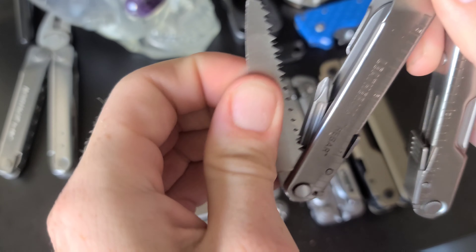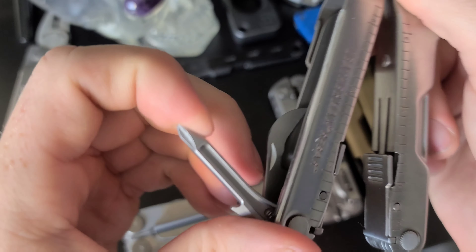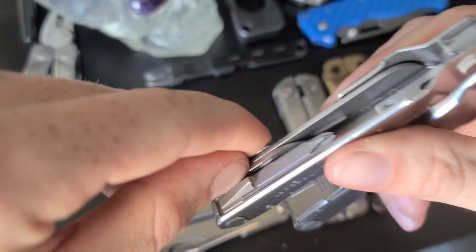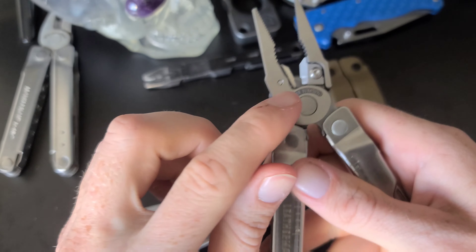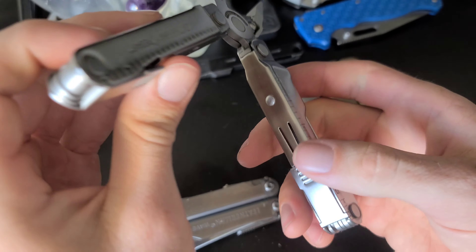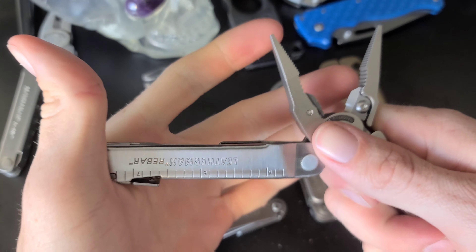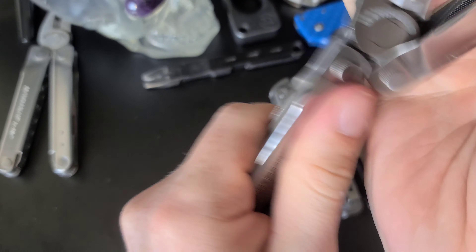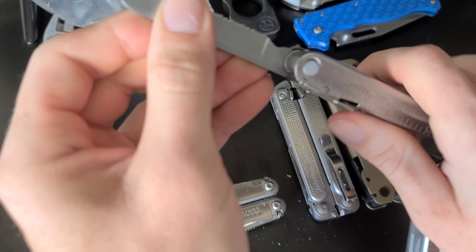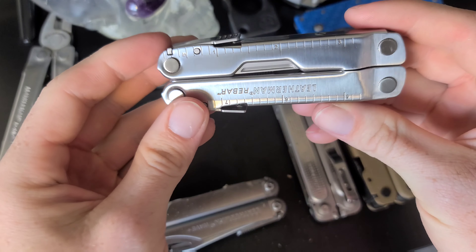The Rebar has two different saw blades, and I'm not really sure what the difference is between the two — let me know in the comments. It also has a Phillips screwdriver and bottle opener. The pliers have replaceable wire cutters. It has a ruler up to eight inches with centimeters as well. A key feature the Bond doesn't have is locking tools — when you open the blade it's not going anywhere until you press the lock, which is a pretty innovative design.